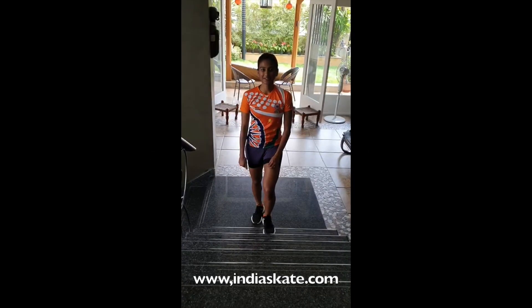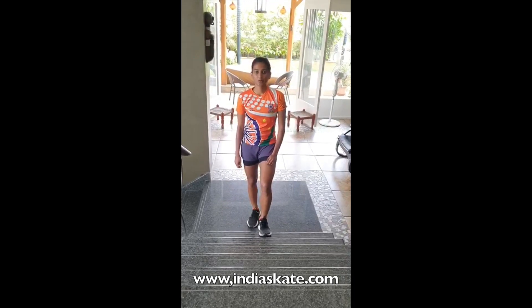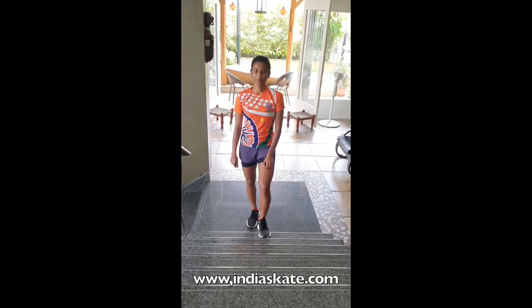I am Arthik Asura Raj, an Indian team skater. Today the workouts are going to be the steps workouts and there are around 5-6 exercises.